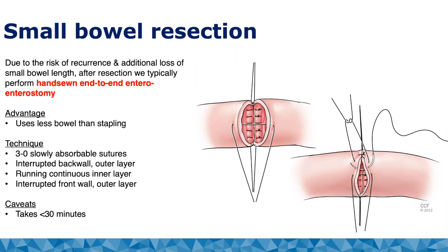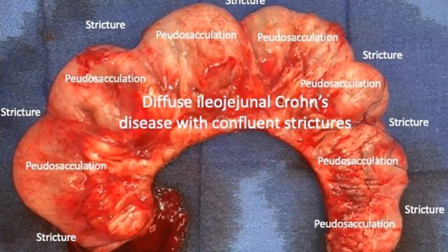Due to the risk of recurrence, when we do resect small bowel, many of us favor a hand-sewn end-to-end enterostomy, because the main advantage is that it uses less bowel than stapling. With side-to-side stapling you potentially sacrifice about eight centimeters on each side. The technique uses a 3-0 slowly absorbable suture — interrupted back wall outer layer, running continuous inner layer, then interrupted Lembert front outer layer. In experienced hands it takes about 30 minutes. This case shows tandem strictures where there wasn't enough length between them for a Heinecke-Mikulicz strictureplasty.